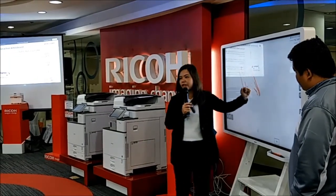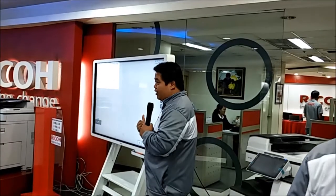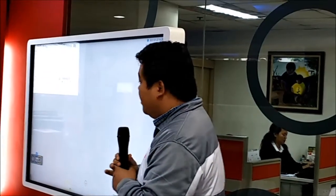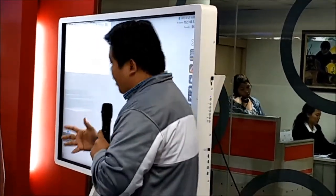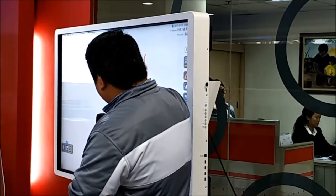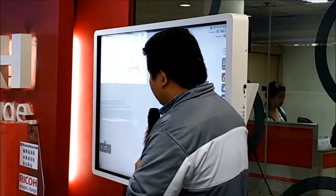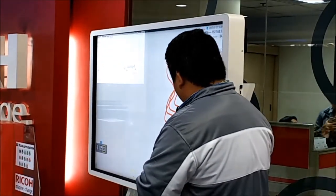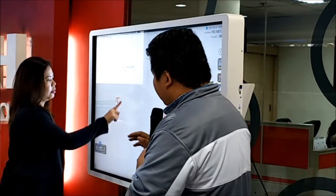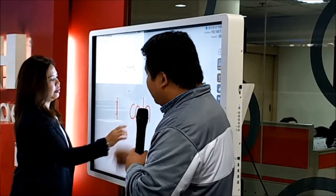I have here Jester to help me demonstrate our IWB. For the IWB, we can write, we can display, and we can share. First of all, in terms of writing, as what Miss Hannah said, you can use your fingers — four fingers simultaneously — to write on the IWB. This IWB also has optical character recognition. What optical character recognition does is it changes handwritten words into digital text.